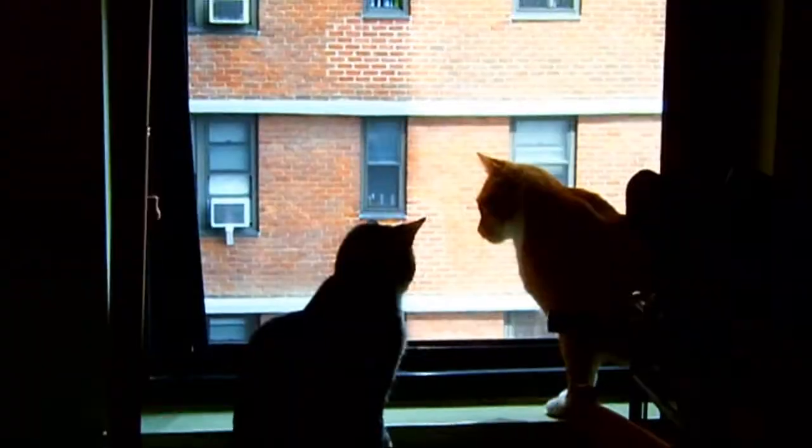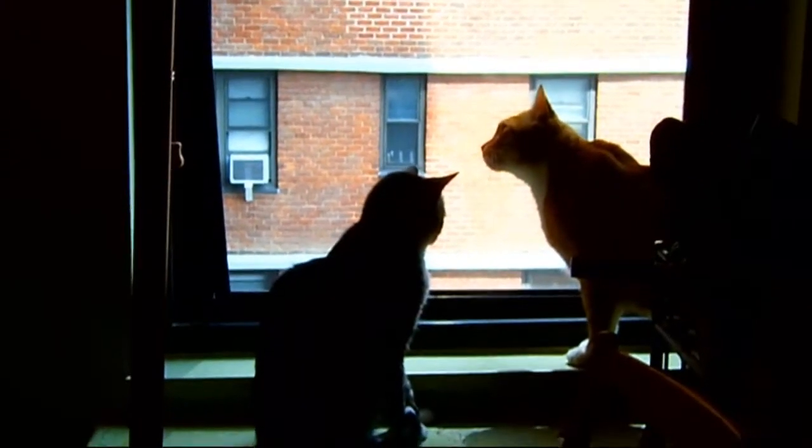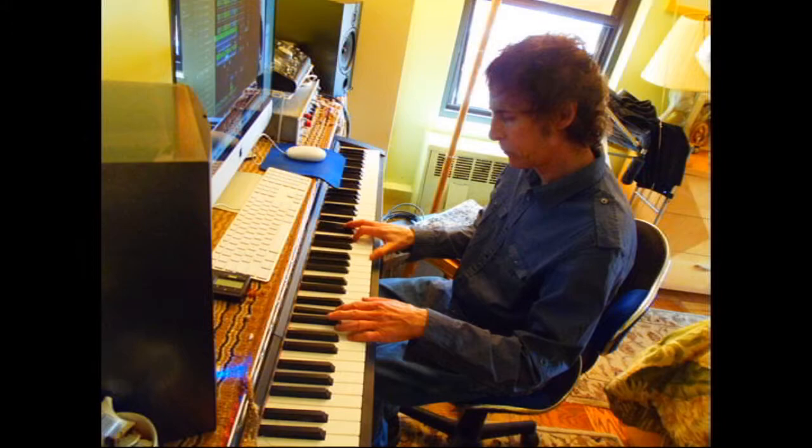We then brought these performances to the kit factory for overdubs. First, I put a bed piano down.